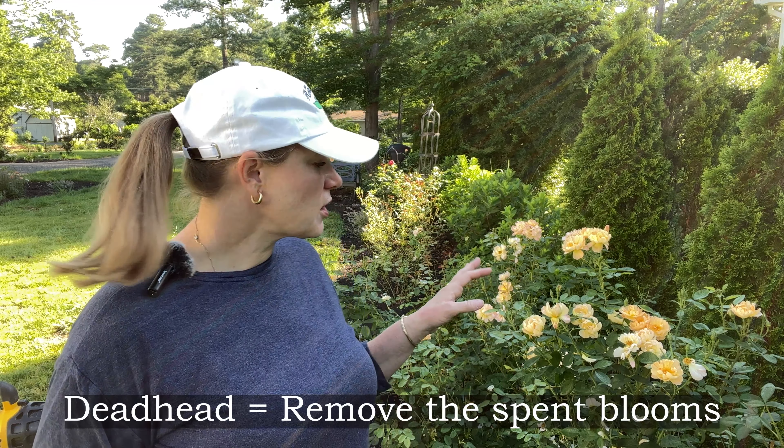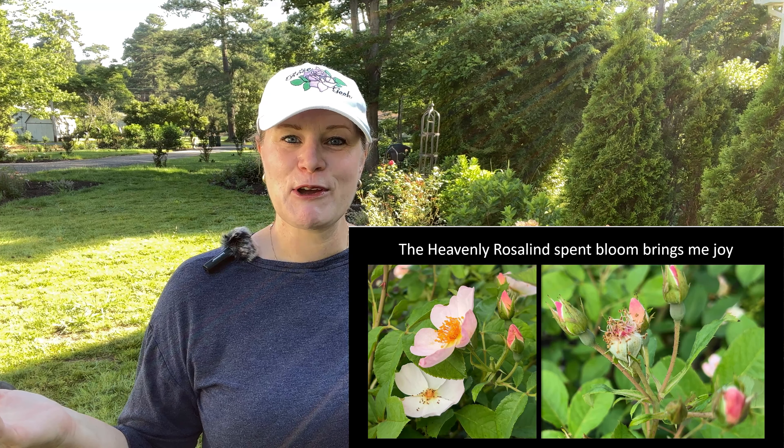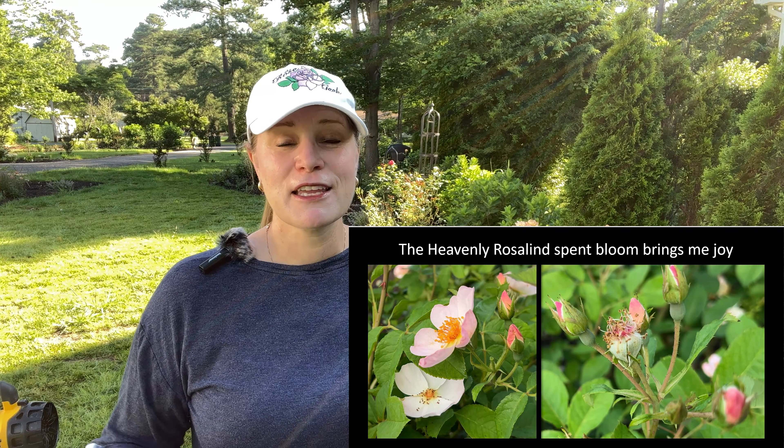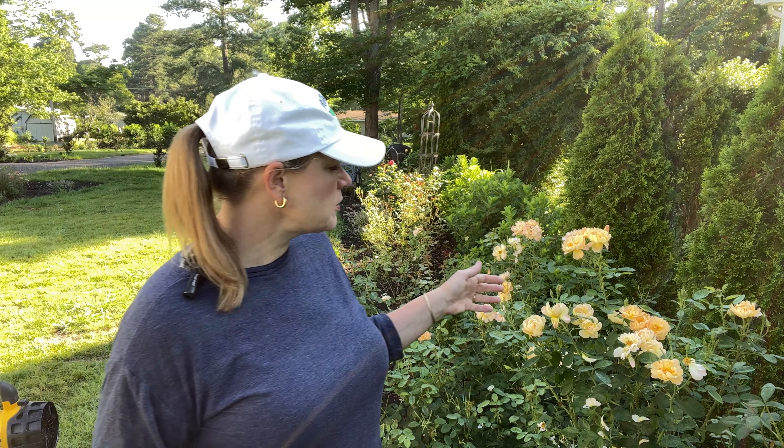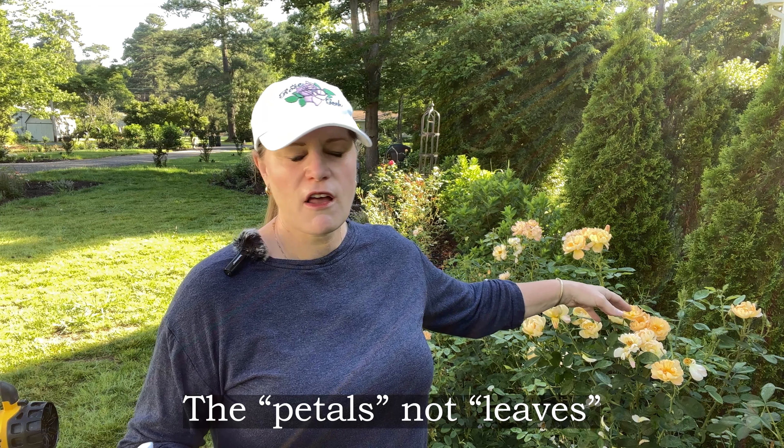We've talked about fertilization, and you know that four to six weeks after you fertilize it's time to get your first blooms. We're thinking about when do I deadhead these blooms? You're going to look at the blooms and say do they bring me joy? Is this something that I want to take a picture of and share with all my friends? If the answer is no, then it's time to go ahead and take it off. Usually a bloom that has expired already has leaves starting to fall off.